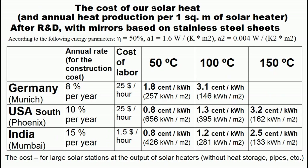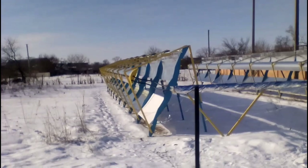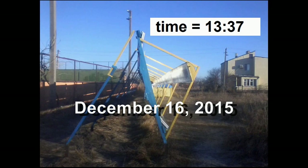The purpose of this video is to create similar data on the cost of heat, operating costs, and other parameters of this type of solar heater. These heaters are located along a west-east line, and therefore they do not need the constant movement of mirrors from morning to evening according to the movement of the sun across the sky. Now we see photos of the spot of solar radiation from absolutely motionless mirrors at different points in time during one day in December.